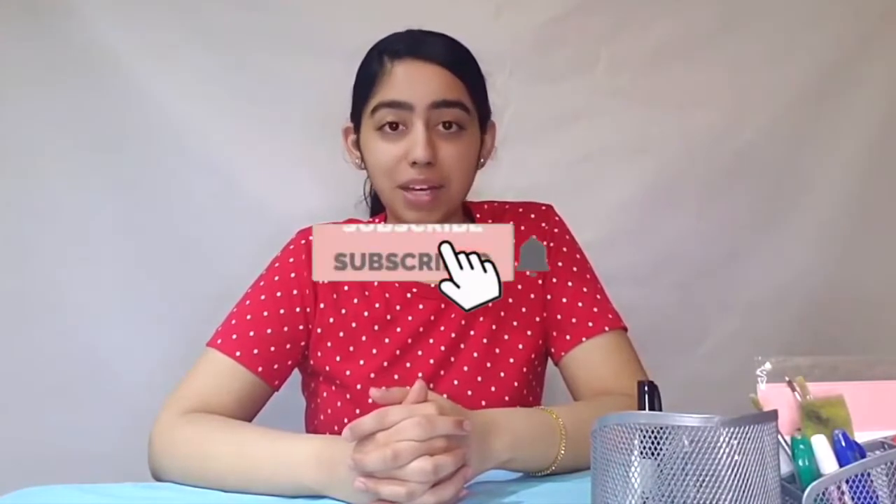Hello everyone and welcome to my channel. If you're coming back, welcome back. If you're new, hi, my name is Amin and in this channel you will find me guiding you through each step on how to create easy, affordable and creative DIY projects. If you haven't yet, don't forget to hit that subscribe button and the bell icon so you get notified each time I post a new video.